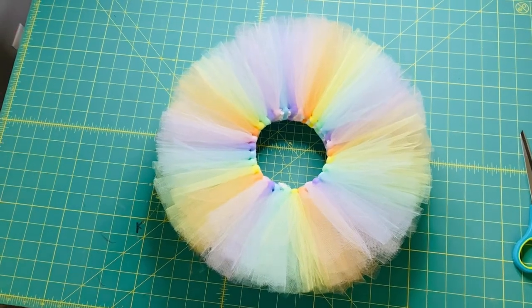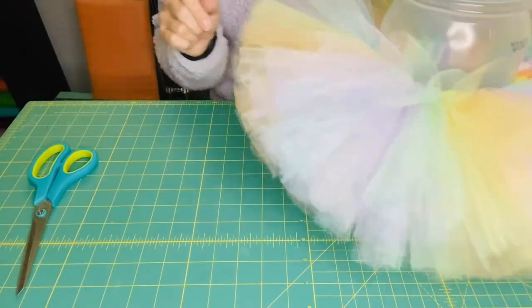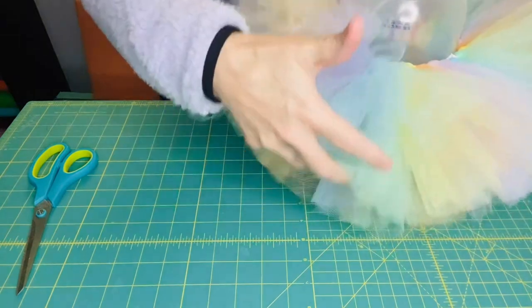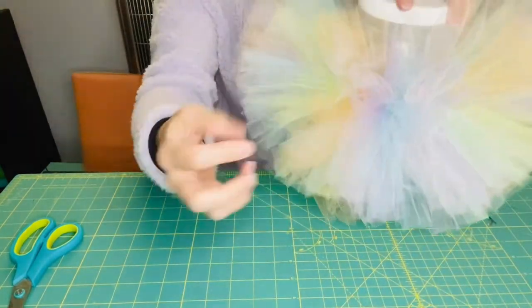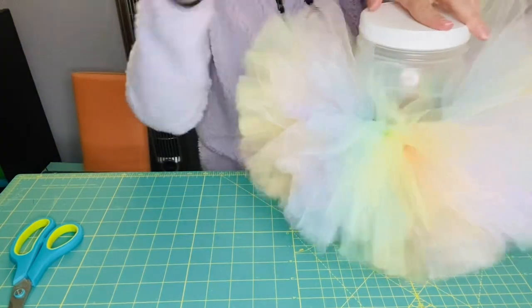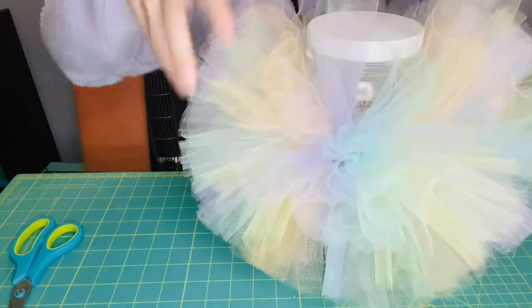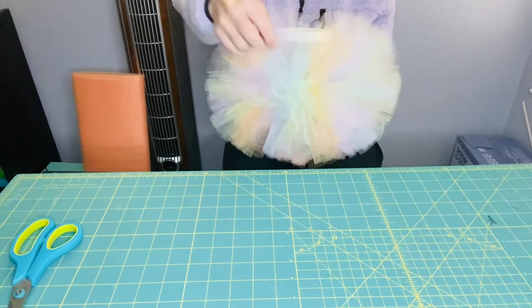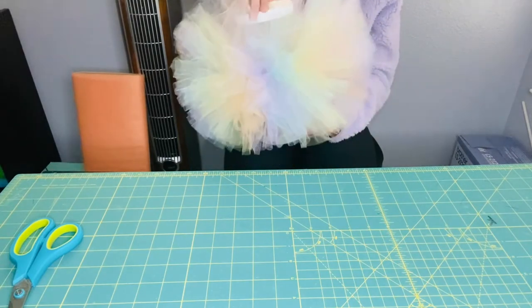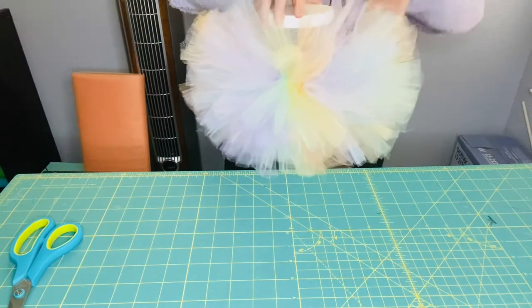I think that's even enough now. We want to get it on the mannequin and fluff it out — just run your fingers up to make it nice and fluffy, pull out and bring down, just flip it up. Look at how nice that looks! I'm going to finish fluffing this on my mannequin and then get started with the shirt I wanted to show you.